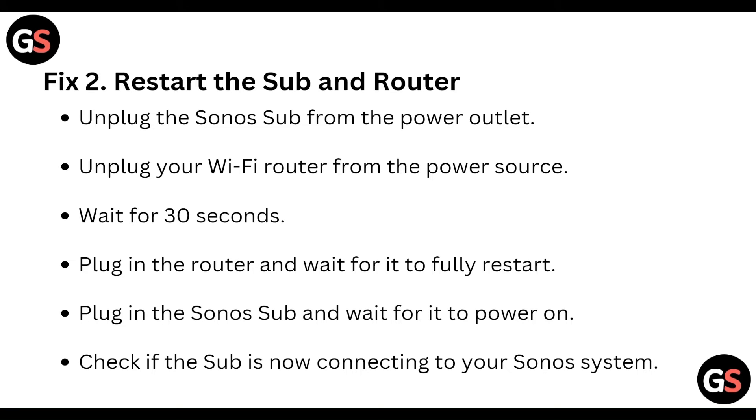And then restart the sub and router. Unplug the Sonos sub from the power outlet. Unplug the Wi-Fi router from the power source. Wait for 30 seconds and then plug in the router and wait for it to fully restart. Then plug in the Sonos sub and wait for it to power on, and check if the sub is now connecting to your Sonos system.